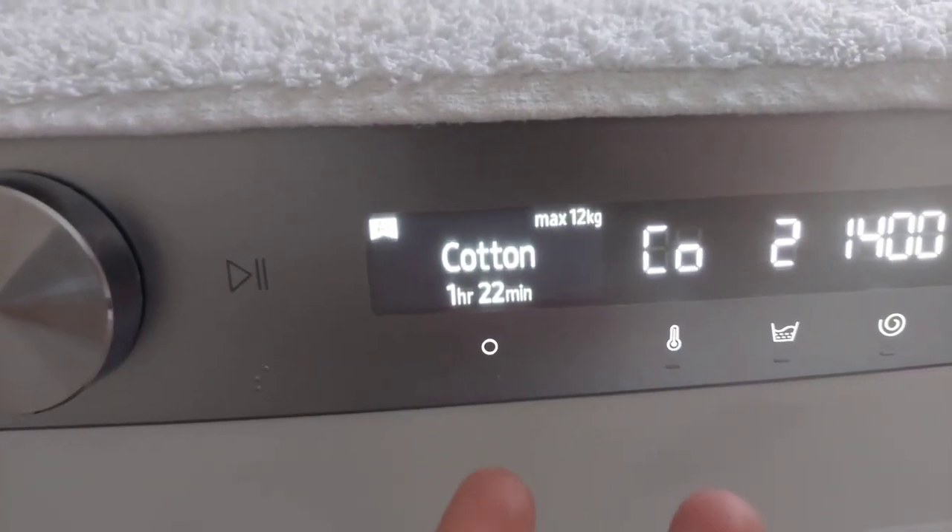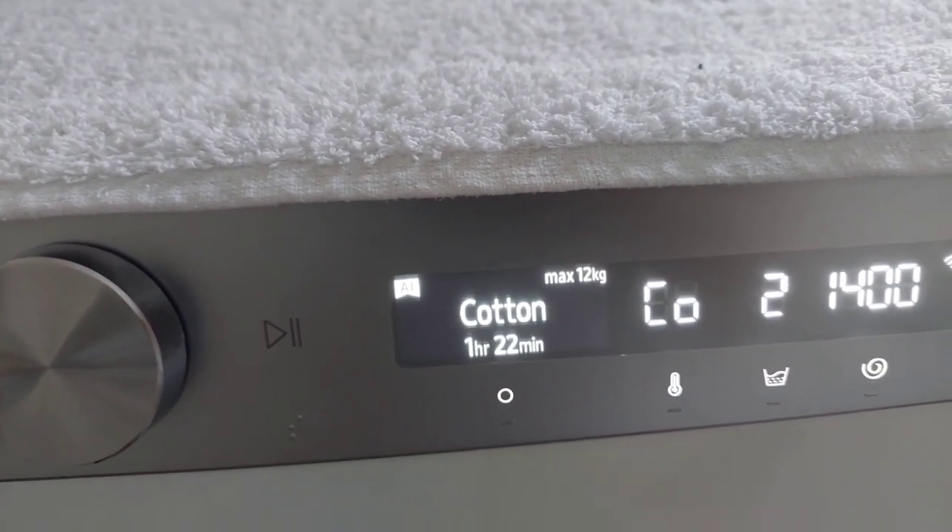It now shows one hour and 22 minutes, though this can be wrong sometimes — it just senses the load and maybe it will be one hour and not one hour and 22 minutes. Let's start this baby up.